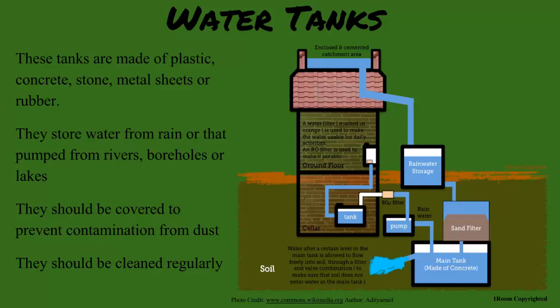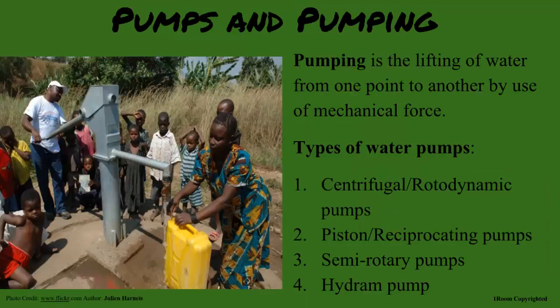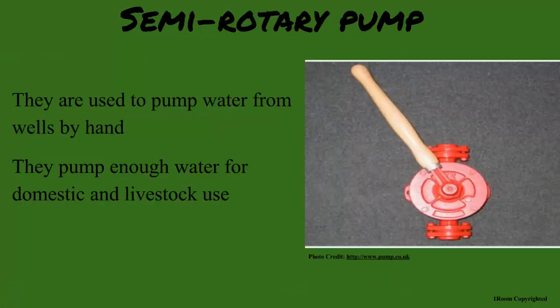We fill our tank with rainwater, but my neighbors pump the river water into the earth. Pumping — like lifting the water from one point to another by the use of mechanical force? Of course, yes. The main one in the village is a semi-rotary pump. They are manually operated and pump enough water for domestic and livestock use.